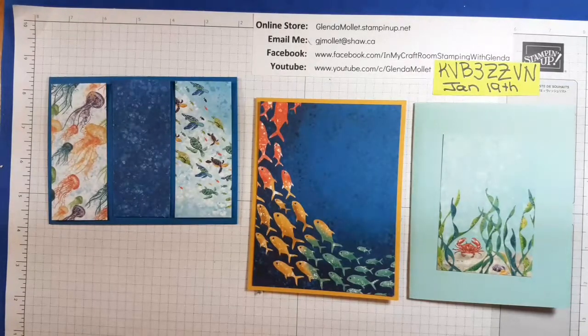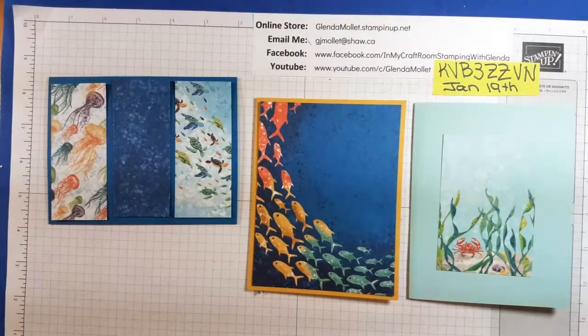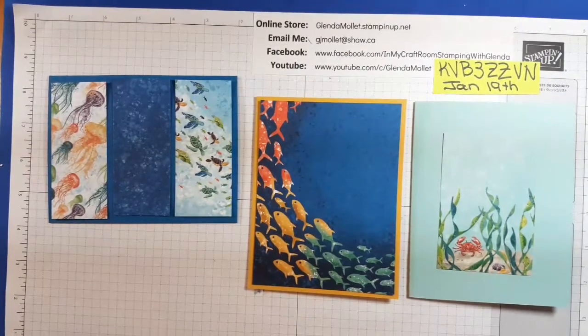Saturday January the 16th I have the free Whale Done class coming to my VIP page — I hope you'll be able to join me. I've posted the recipes and I'll pin it to the top so you can find it, and I'll pin this video to the top as well so you know how to orient your designer paper. Thanks for taking time out of your day to watch this short video. I'll see you soon in my craft room. Stampin' Smiles and bye for now.